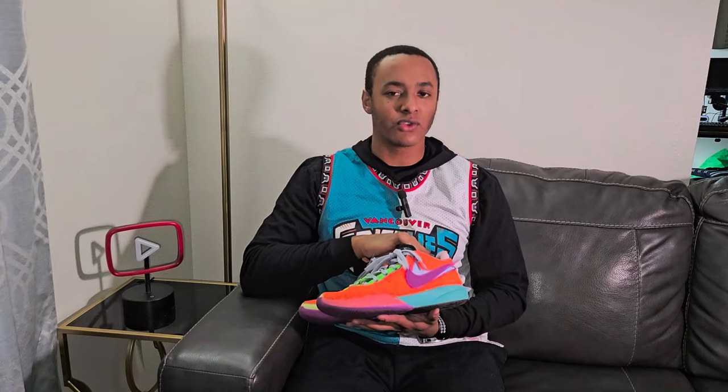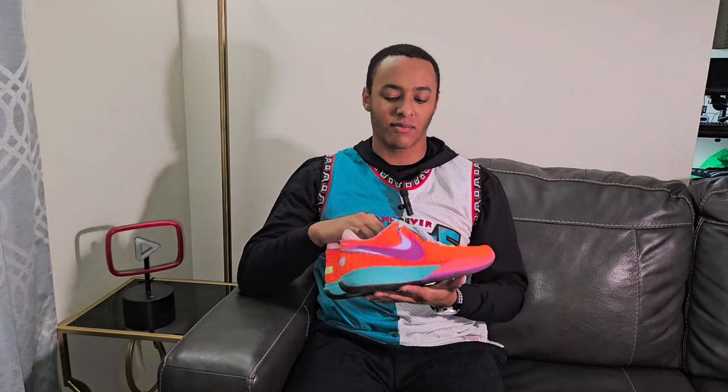These are my first pair of LeBrons ever. I'm a point guard — I could not wear the previous iterations of LeBrons, so I went ahead and got these, the LeBron 20s. They feel like a guard shoe but they're just a little too chunky for me, so these probably won't be in the hoop rotation. These will probably just be casual wear, but still a great pair of shoes in the shoe rotation.